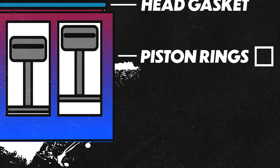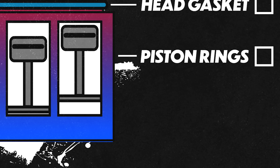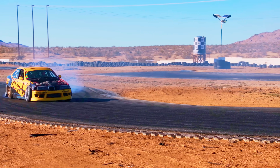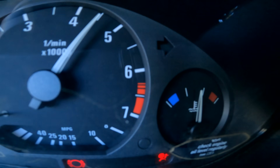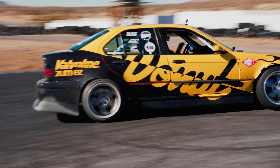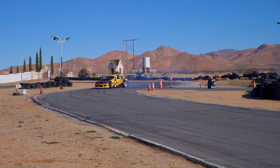Piston rings are responsible for sealing the pistons to the cylinder walls and keeping combustion compression in the combustion chamber. These can wear out due to poor lubrication from the engine oil — from low oil level, too infrequent oil changes, or oil temps that go far too high so the oil can't do its job. Once your piston rings wear out, you no longer have compression and your engine won't be happy.